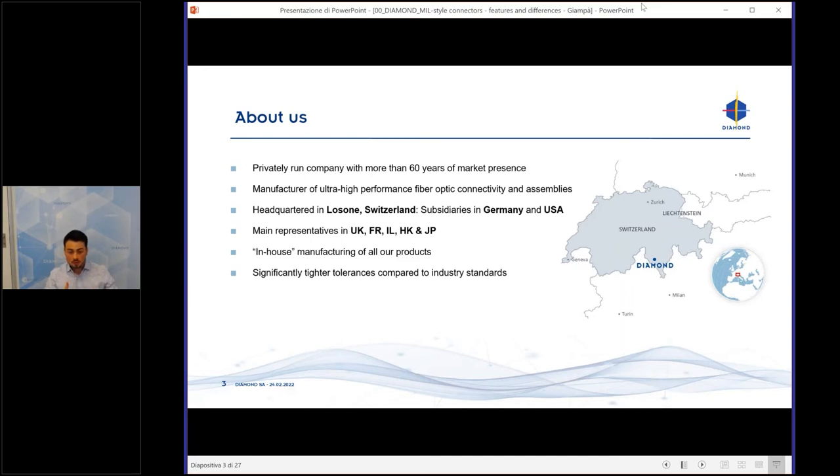We manufacture everything in-house, from raw material to the final product, and we have tight tolerances due to our special technology, which I will show you in the next two slides.